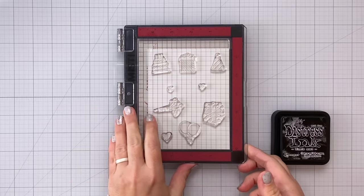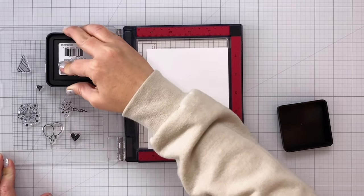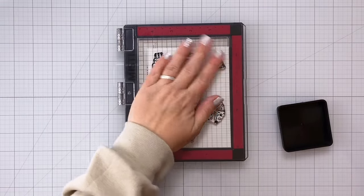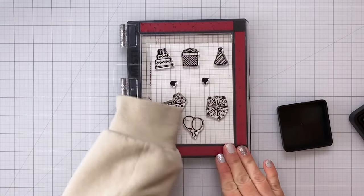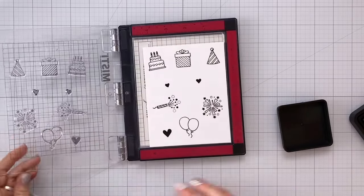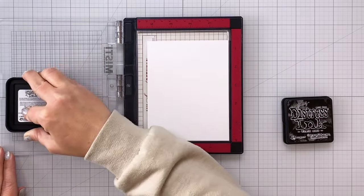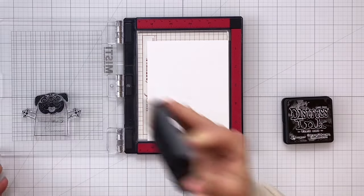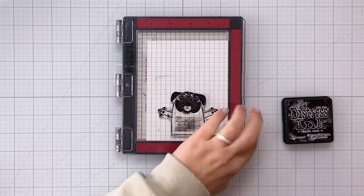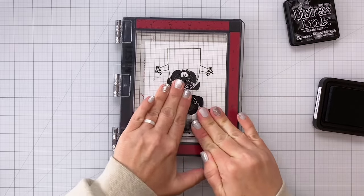So I'm stamping out all of the stamps that I think would work well for a birthday card and I'm using some distress ink in black soot. This actually works really well for alcohol markers because it is a water-based dye ink. So I did stamp this out twice so I could get a really nice bold black line, and then I'm going to stamp two of this absolutely adorable pug. Again on these I am stamping twice mostly because there is that large black space there for the pug's face and I want to make sure to get a really nice bold impression here.